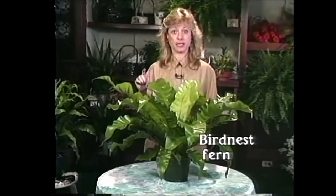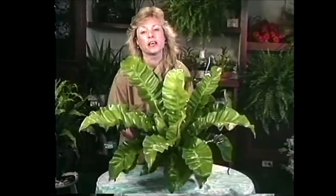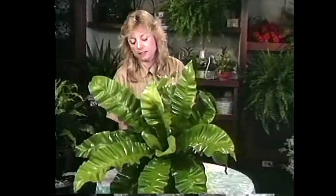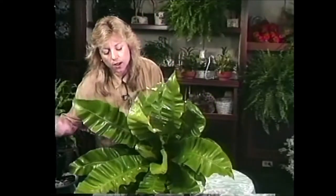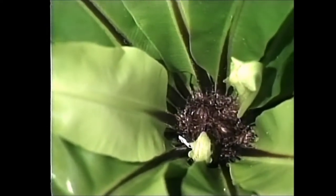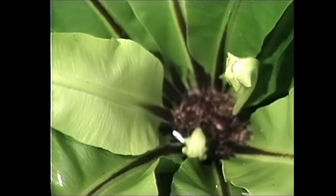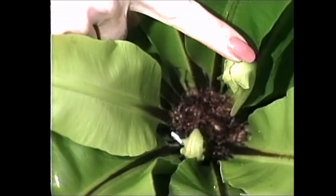The first one I wanted to show you is the bird nest fern with its great big lush leaves. It doesn't look like your typical picture of a fern, but it is indeed. One way to identify a fern is by their crown, which is the place that fronds grow out of, and their fiddleheads. This bird nest fern certainly qualifies — you can see right there in the very center, that's its crown, and just starting to unfurl are its new fronds, or in other words, fiddleheads.